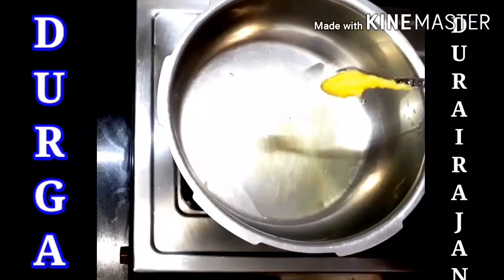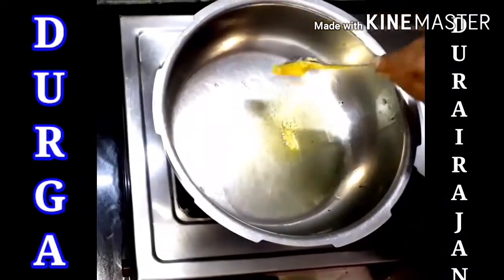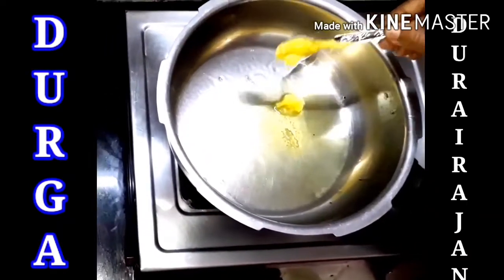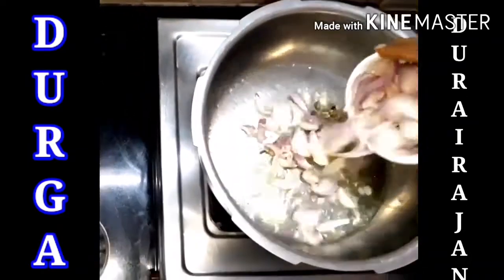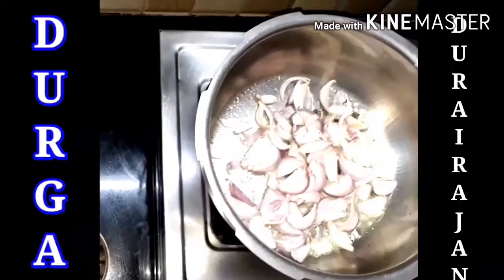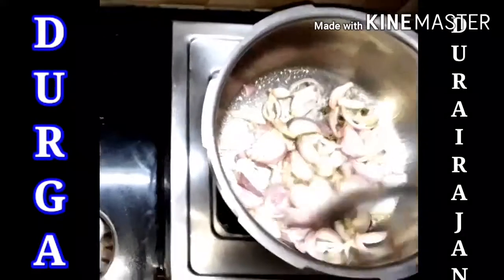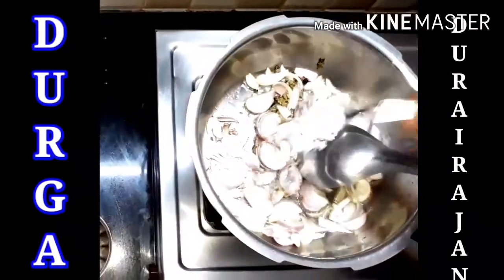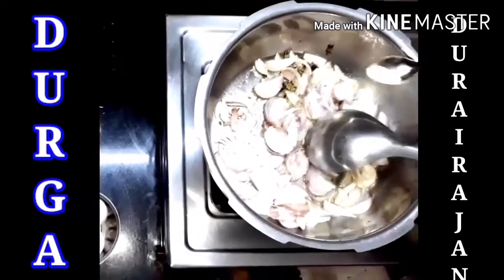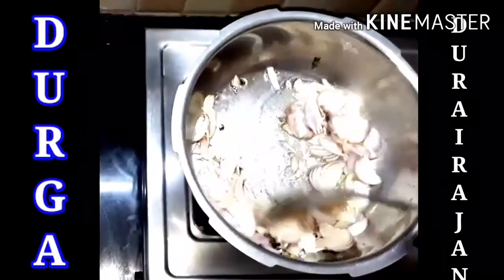So now in a cooker, we heat it. Then we add 2 teaspoons of oil and 2 teaspoons of ghee. Then we add 1 bay leaf, and then we add kalpa. Then we add some onion and sauté it well. Then we add salt — 2 teaspoons — required for our onion.